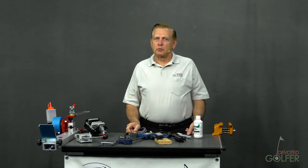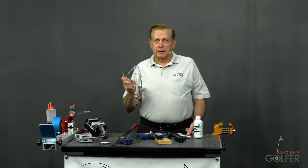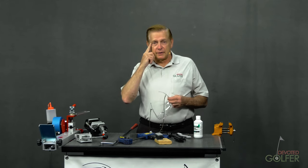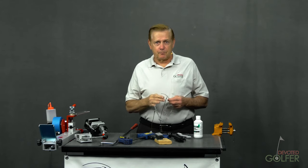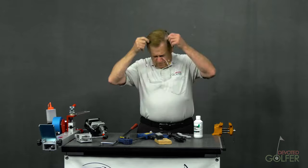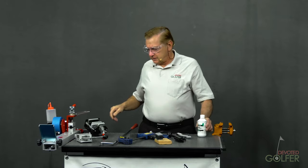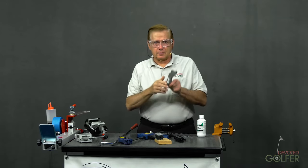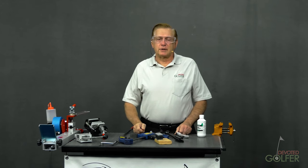There are a lot of ways to hold a shaft when you remove or install a grip. The most important tool in your shop is safety glasses. You only get one set of eyeballs in life and if you damage them, the damage will be with you for a lifetime. We'll be working with fluids, compressed air, knives, razor blades, and various other things in this tutorial, all of which can damage your eyes.